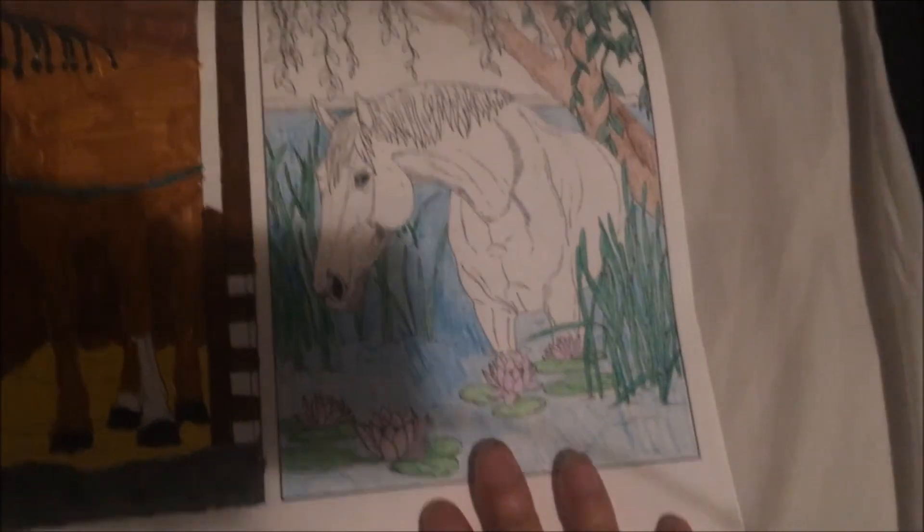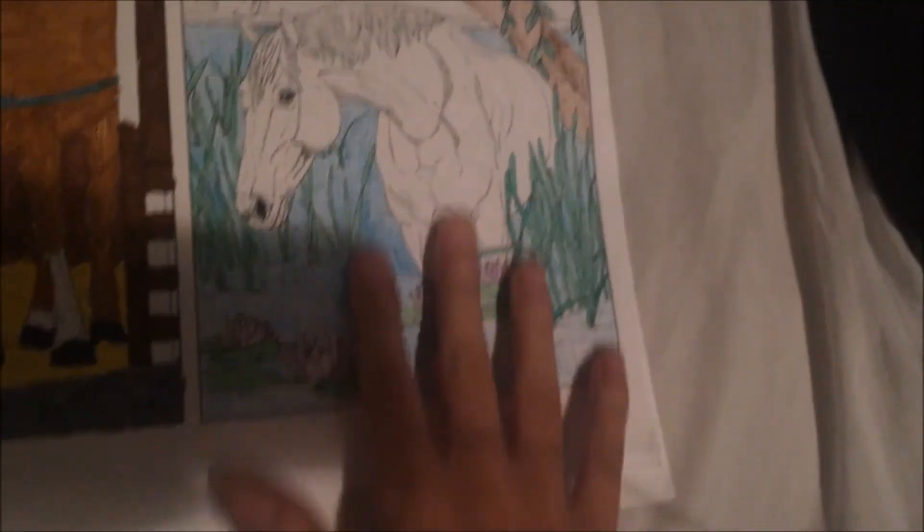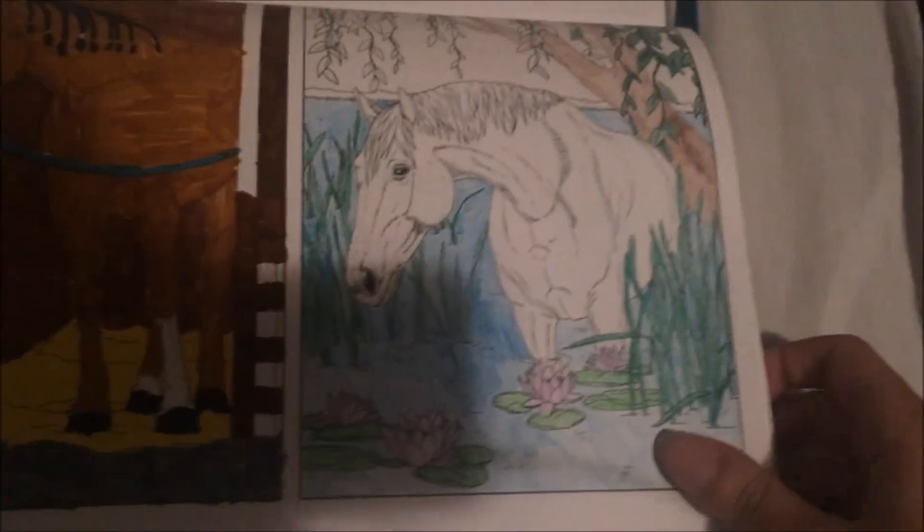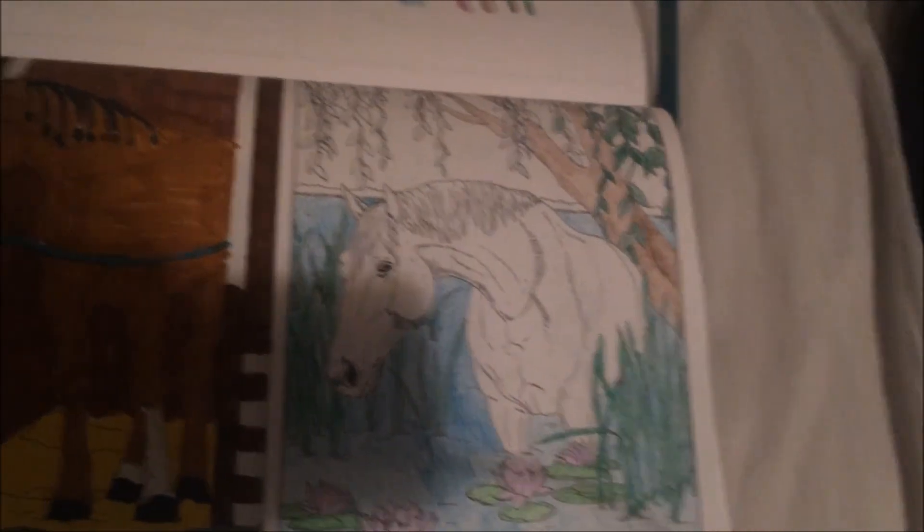Guys, so this is what I got done on the picture. I really like these colored pencils — the colors pop nicely. I'm taking a break because my hand is starting to cramp. I'm going to go ahead and say goodnight because it is 9:30, so it's getting pretty late.